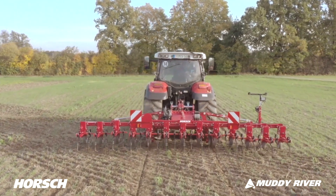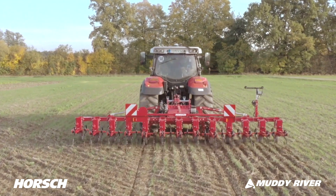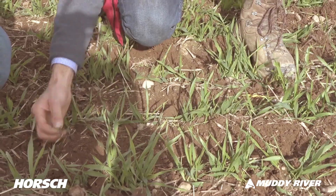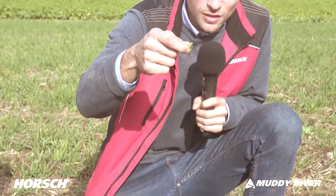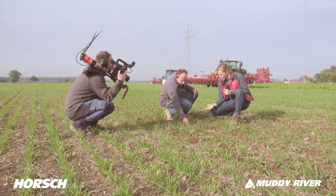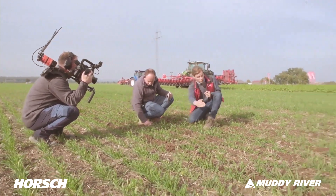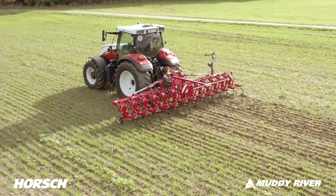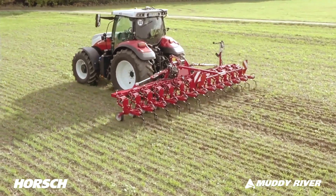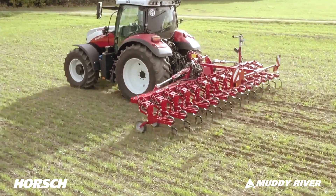To judge the quality of work of a hoe, we need to look at how shallow or deep we're working. All these smaller plants — we want to cut them out and separate them from the soil, and we've achieved that. On the other hand, as you can see, our crops are still standing. Looking at the row, all the crop plants are still standing and none of them have been buried. We could probably even go a bit faster here.